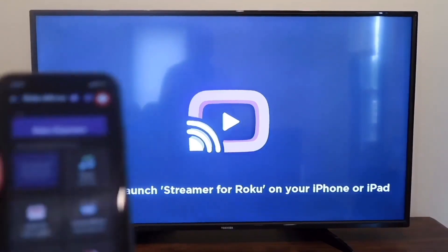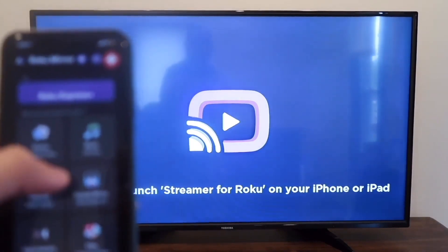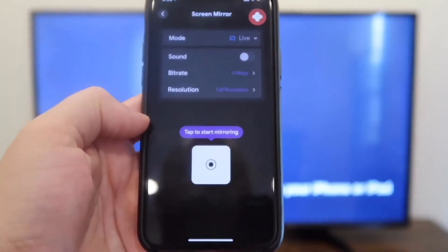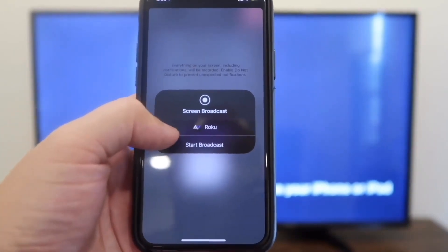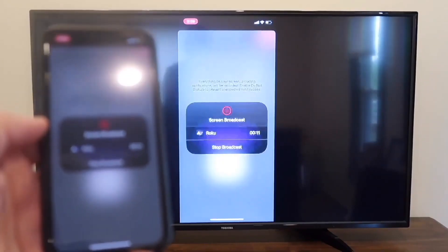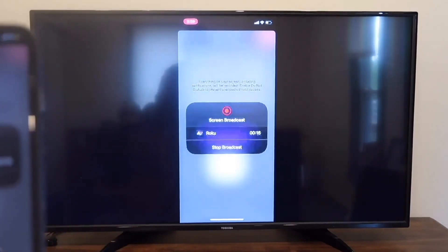With the app open on the TV and the app open on your phone, I'm going to screen mirror by clicking on that. It gives me an option right here — tap to start mirroring. You tap on it, it wants to confirm, and you hit start broadcast. And right there, now it's mirroring what's on my phone right on the TV screen.